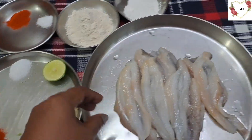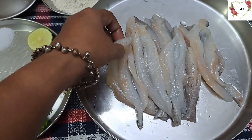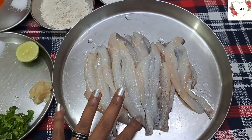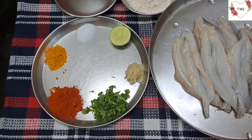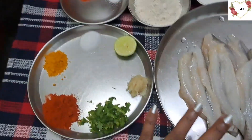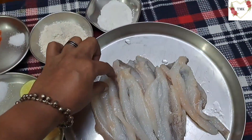So wet bombil fry — these are the bombil I have taken. It's like 10 bombil I have taken, wet bombil. It's at least 10 pieces of bombil. I've kept them full only, it's little like this.